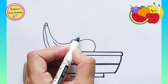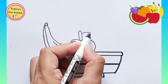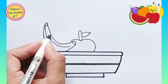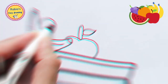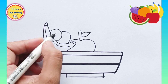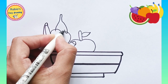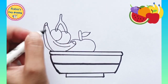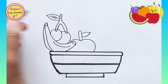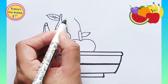Now we are drawing an apple. This is our apple. Now we will draw and add some cherries in our bowl, because you know that cherries are healthy. After adding cherries, now we are adding a pear in our bowl.